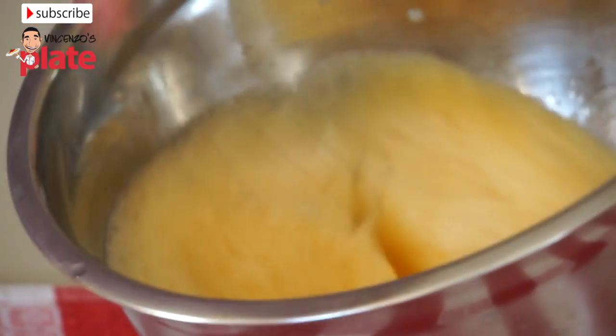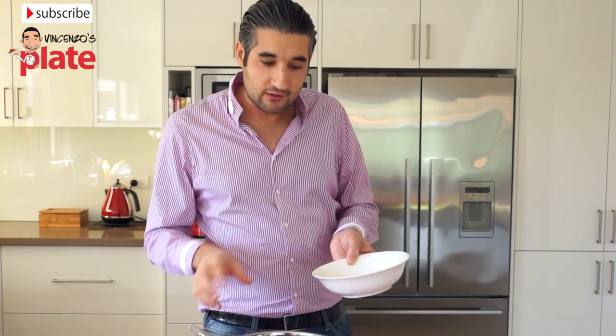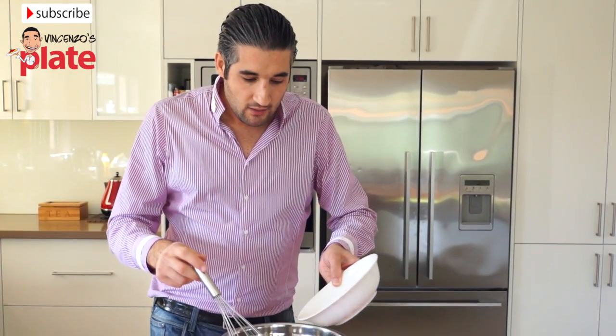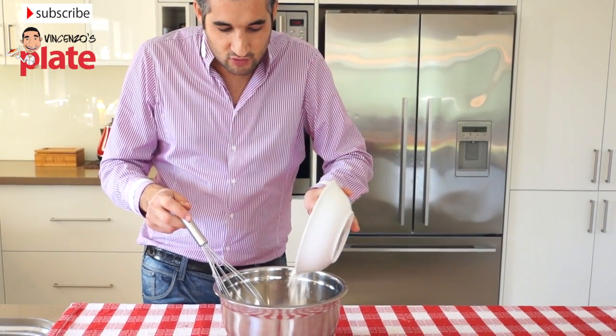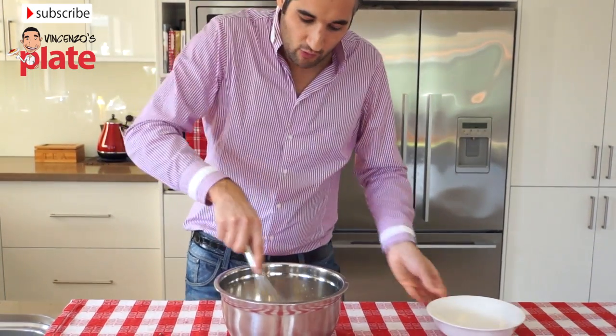Now we mix it again — now it's more frothy, that's what you want. Now we're going to put the flour in, but not everything at once because we need to see how the eggs react. We can't put all the flour otherwise it's going to go too hard, so we just put a little bit to test it. Now we mix it.